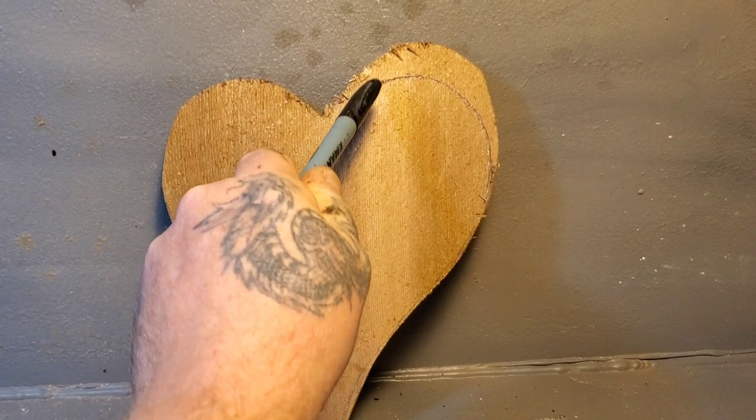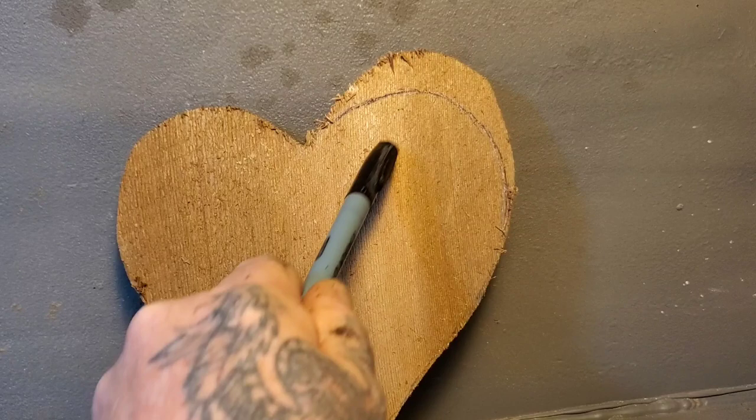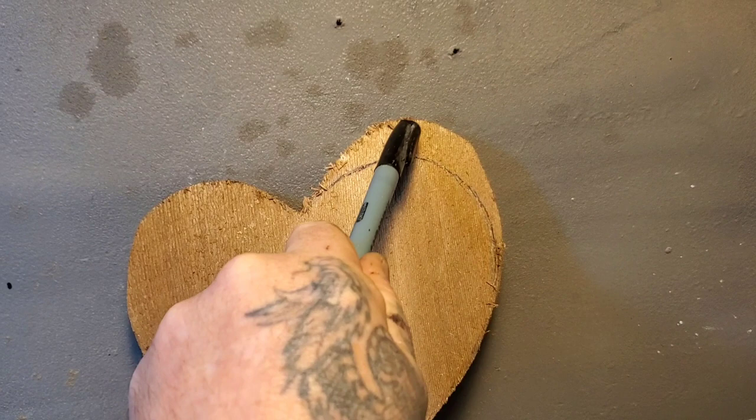When I cut it out, I drew on an extra piece here — so you can see it's taller on one side than the other. This is the original line. Because I'm going to draw a flower on here, and the petals are going to wrap over top of the heart. So I gave myself extra wood up top.